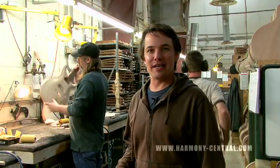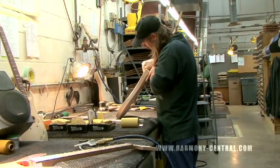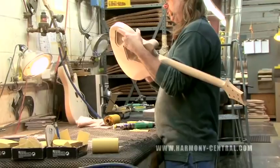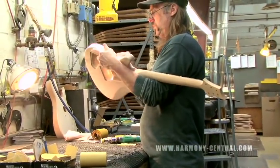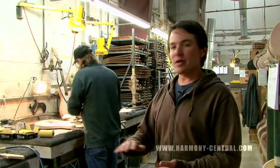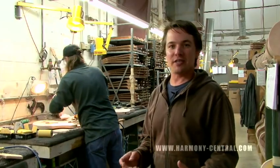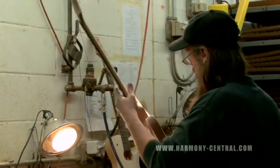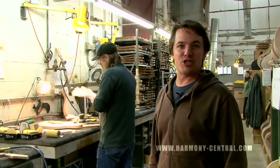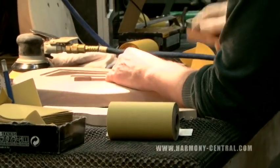The next stage is finish sanding. These guys will get the guitar with the neck glued into the body. They're going to start with 320 grit sandpaper and finish sand the entire guitar. When they're finished, it's going to feel buffed out as wood. He's going to sand the entire guitar with 320, ensuring there are no scratches in the wood. This is also a quality control step — once he's done finish sanding, he's going to look at the guitar as an entire unit.